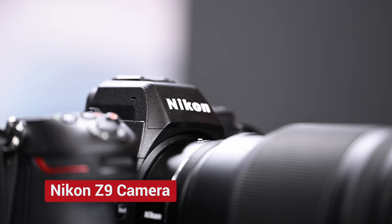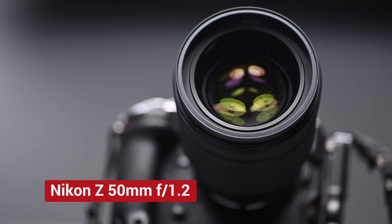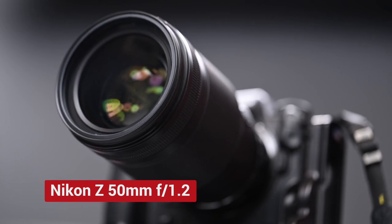Since this channel is dedicated to photography, I don't want to skip the camera that I'm using. I use the Nikon Z9 camera set on 8K resolution at 30 frames per second. By shooting 8K, I can easily zoom in in post-production if I want to without losing any quality. The lens I'm using now is the Nikon Z 50mm 1.2. I shoot this at about f2 in order to get some focus fall-off in the background. I'm only a foot or so away from the background, so using a really fast lens is my workaround to give me shallow depth of field.